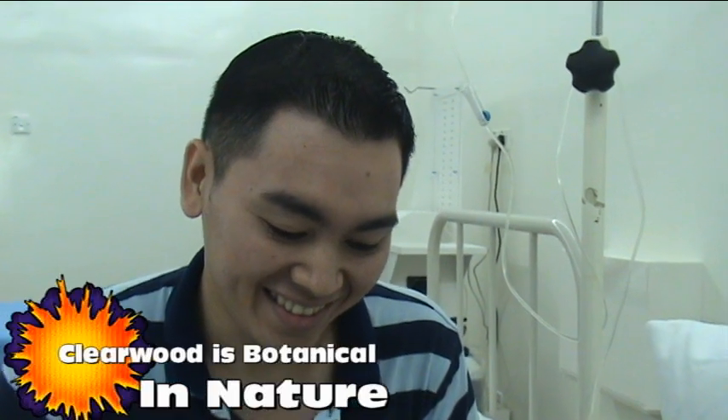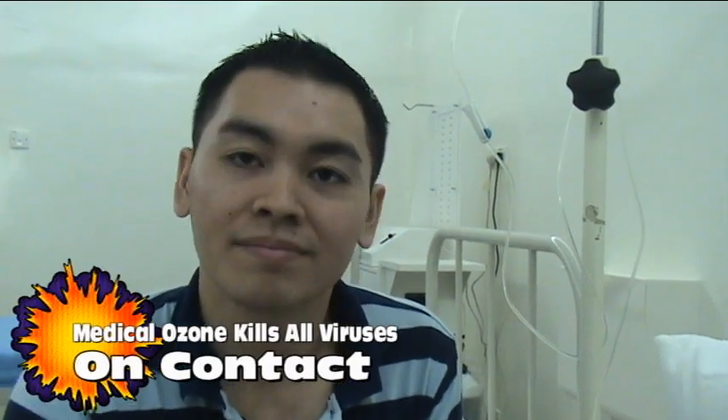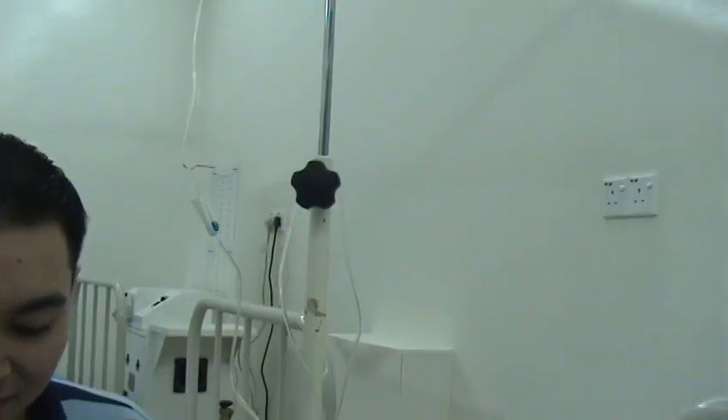What it does is it takes out the virus. Correct me if I'm wrong, Prisco. It takes out the virus out of every part of the body so that we can sort of make it drunk, so that we can hit it with ozone, right? Yeah, and this is what it basically does. Okay, so there you go. We're going to use Clearwood on this patient today.